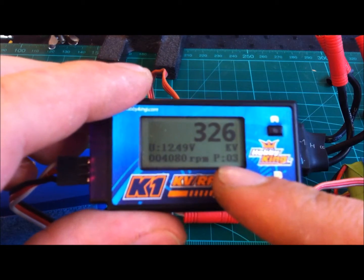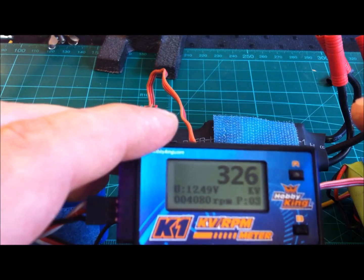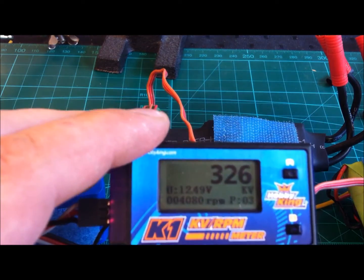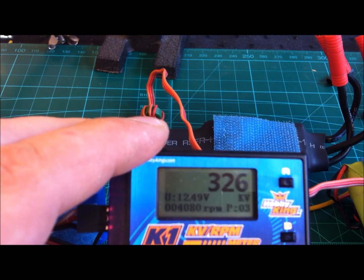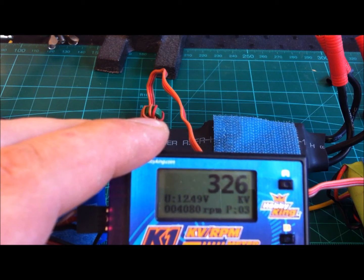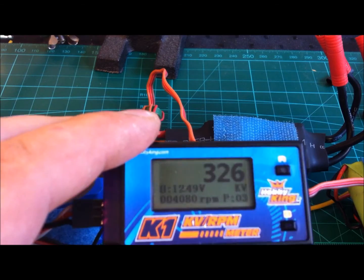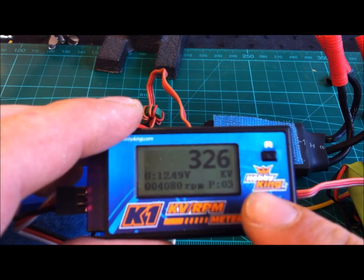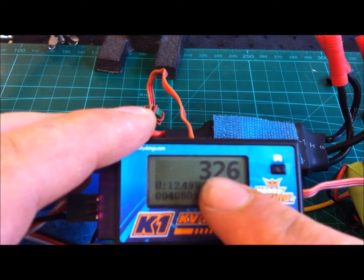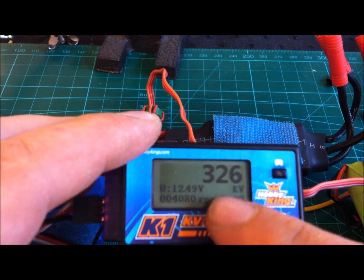The one thing to notice here is the P3 setting. This engine that I am using, the Typhoon 2816 from Turnigy, is actually a 6-pole engine. The thing is that poles come in pairs, so you have to choose 3 instead of 6, otherwise your numbers will be out of whack. This bottom button will change the pole number, and this top one will change the display mode — whether it shows voltage, KV, or RPM.